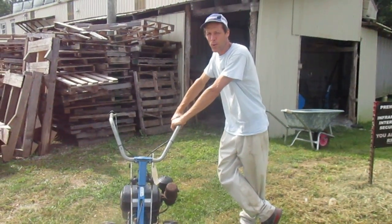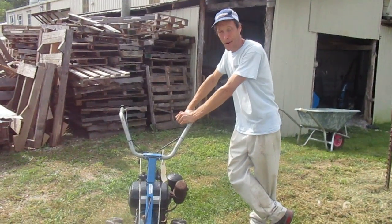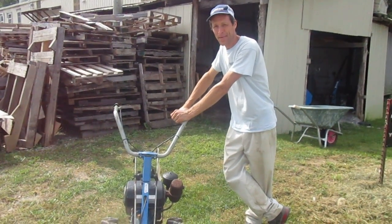Howdy. I'm Joel at Earth Tools and this is a very old BCS machine, about a 1985 model.